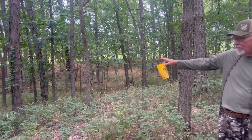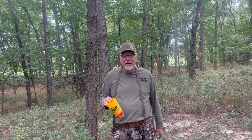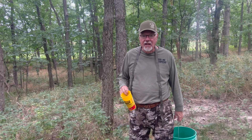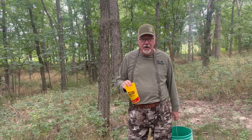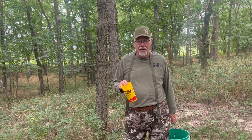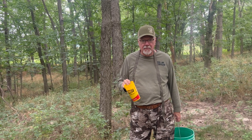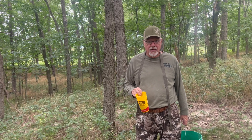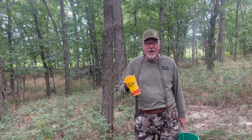We got deer running all behind us here as we're working. I believe in mineral supplements — it doesn't matter that I'm hunting between a bean field and a corn field. Mineral supplements are necessary year-round for a quality deer herd. Not only does mom need those supplements in the springtime when she's gestating, but also when she's giving milk. And the bucks, right now, is when their antlers are in their big growth mode. We're probably four weeks away from them starting to scratch velvet. Mineral supplements will keep your entire deer herd healthier year-round.